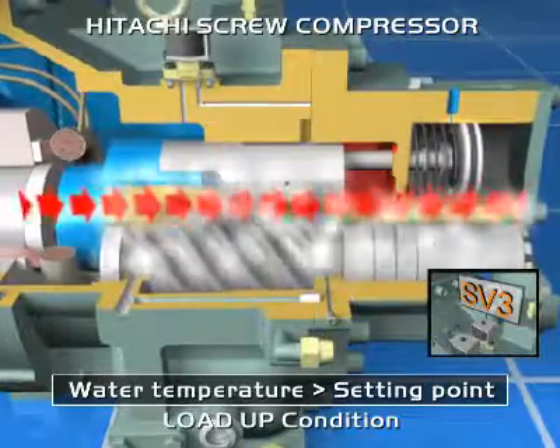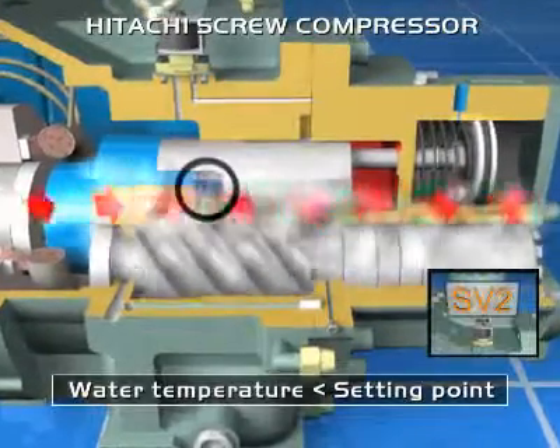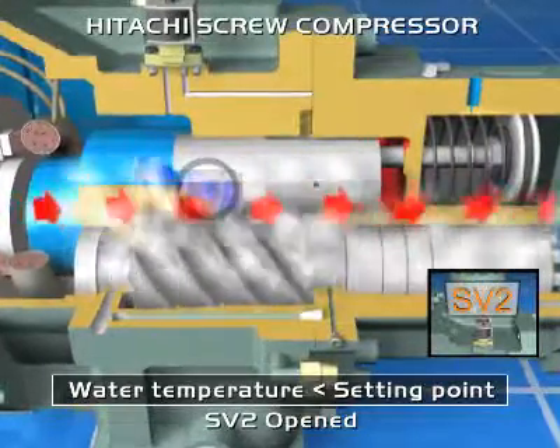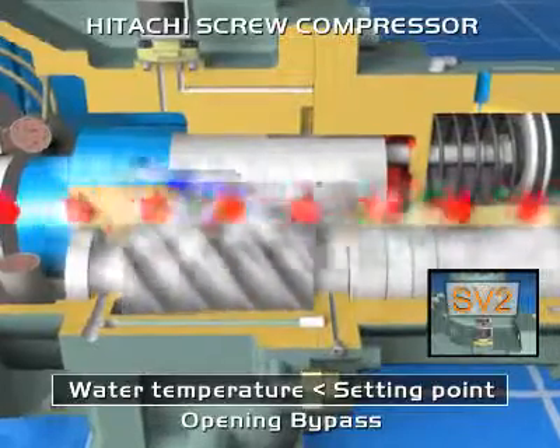Two: if water temperature is lower than the set point, the compressor decreases its capacity. To achieve this, it is necessary to open solenoid valve 2, allowing movement of the slide valve to the right. The refrigerant bypass opens, and the quantity of refrigerant compressed decreases.